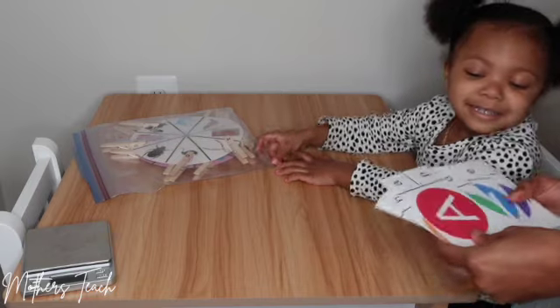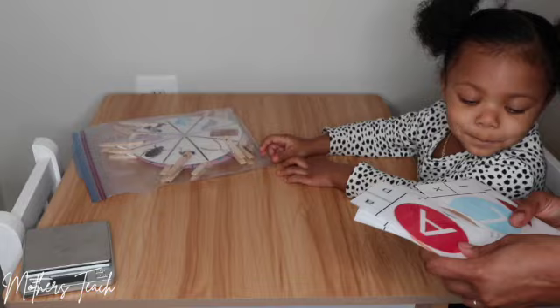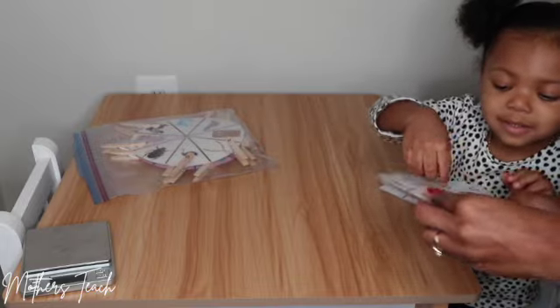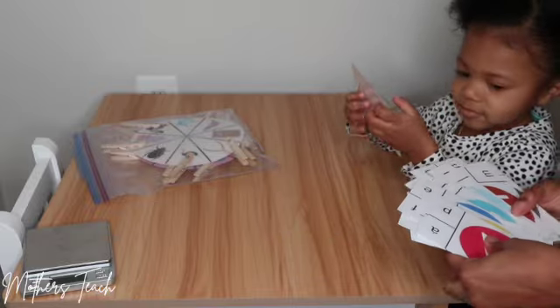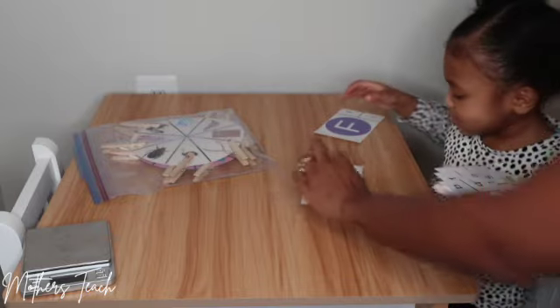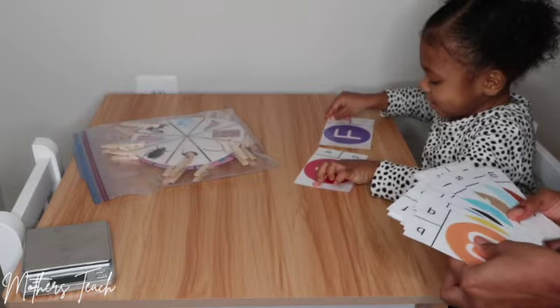Okay, what letter would you like to do? Pick a letter — any letter! I also want to add that Priya is 29 months old this month. I usually get the question a lot: how old is she? She's doing so well — how old is she? So yeah, I just want to clarify she is 29 months. Okay, what letter is that?